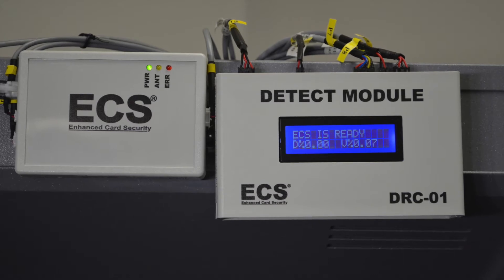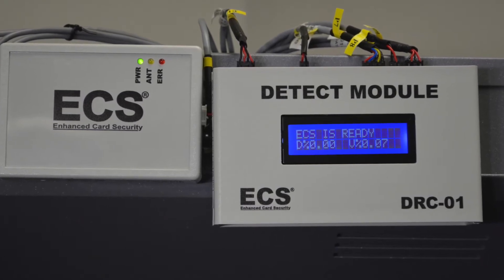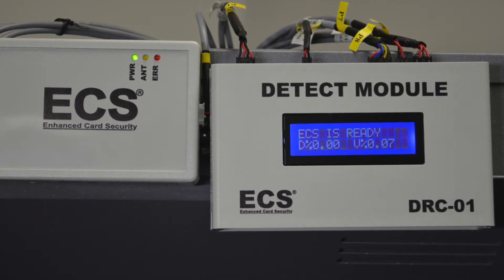The ECS utilizes dual photo sensing technology. Both infrared and ambient light sensors constantly look for foreign objects, light, reflection, and movement around the card reader bezel and are self-calibrating, which dramatically minimizes false alarms.